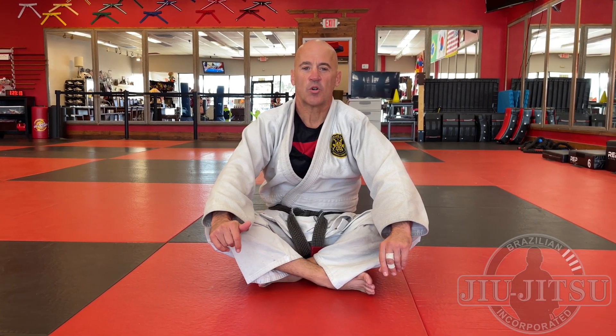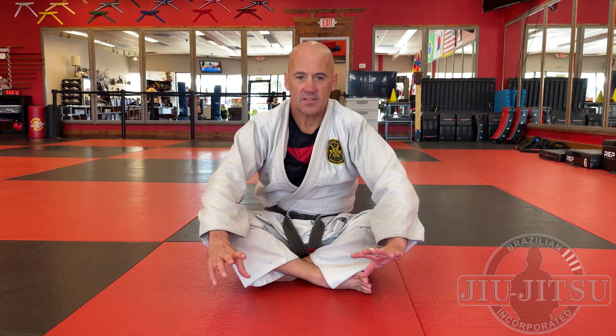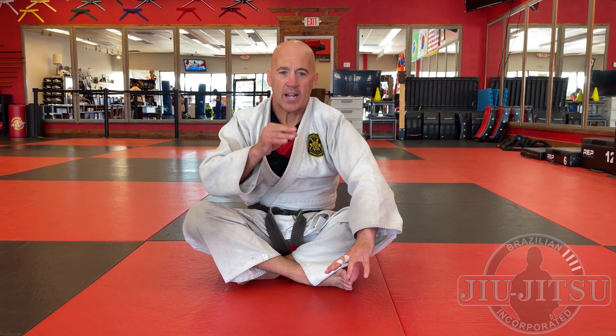Thanks for tuning in to Brazilian Jiu Jitsu Incorporated. Today's video is a request from one of my subscribers — they're having a hard time holding someone down after passing guard. I've got three tips to help with that, so stay tuned.